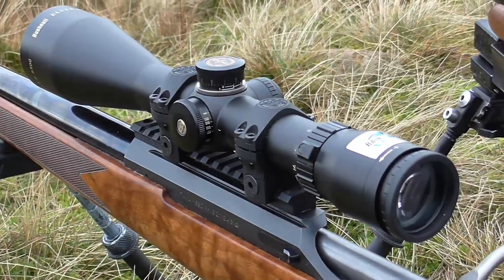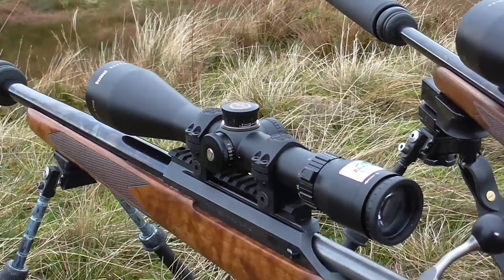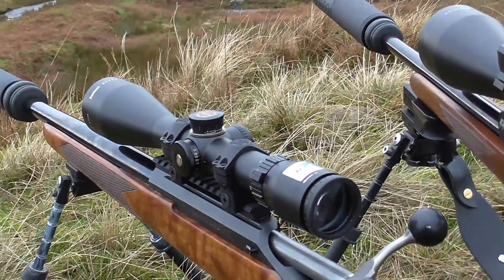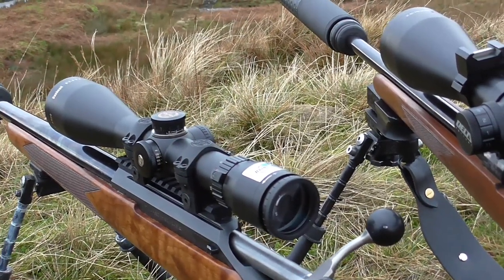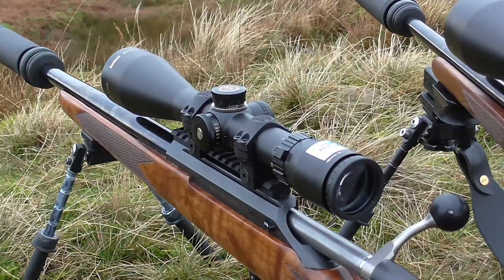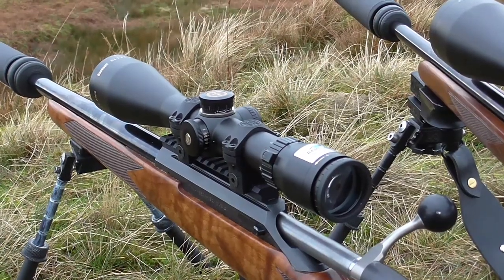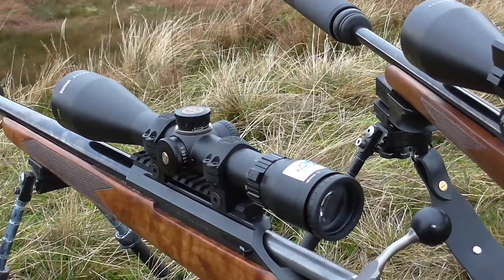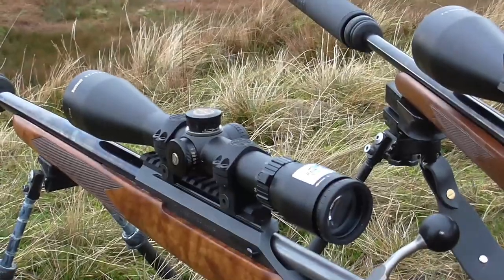That said, it is a very popular, compact, mid-range scope and has stood the test of time. What's interesting is a new company called Delta Optics, from Poland I believe, brought in by Optics Warehouse, are using the same components from the same factory in Japan. But by cutting out the middleman, they're building them to a higher spec for the same sort of money. So I've got two Deltas to show you today — one of them is good, and one of them is absolutely outstanding. Two reviews in one.